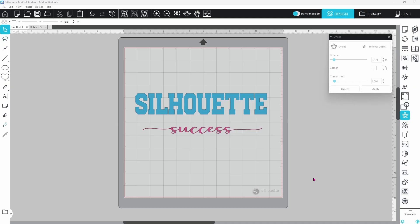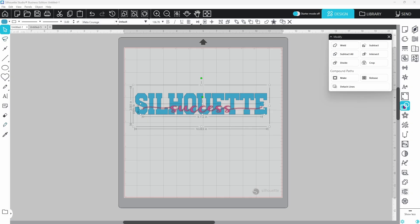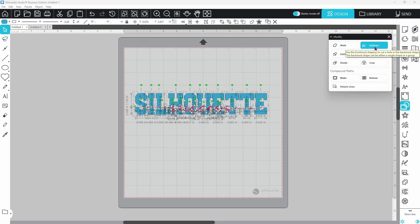Now let's look at the knockout method using text — I swear this is everybody's favorite technique, and it has been super popular for a really long time. I've started with two different fonts: a blocky 'Silhouette' and a script font for 'Success.' I like to line 'Success' up with the middle of 'Silhouette' but down towards the lower third of the letters. Once 'Success' is set in place, click on that text and do an offset to create a border all the way around the word. Bring the distance down a little bit, click Apply. Then hold Shift, select 'Silhouette' as well, go to the Modify panel, and click Subtract.